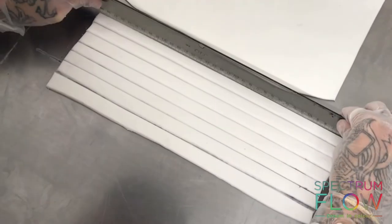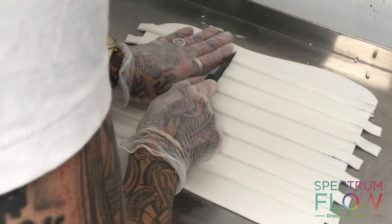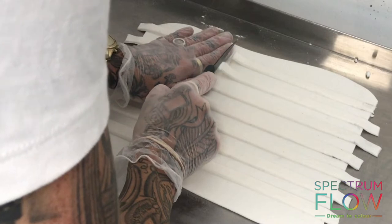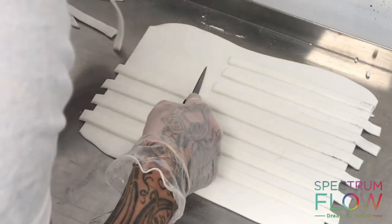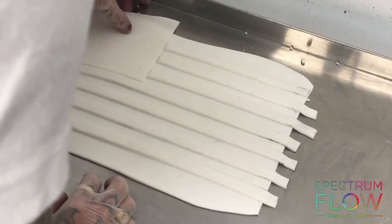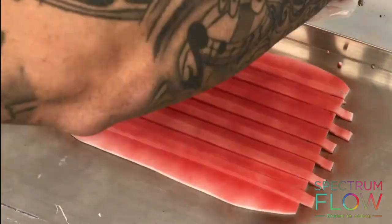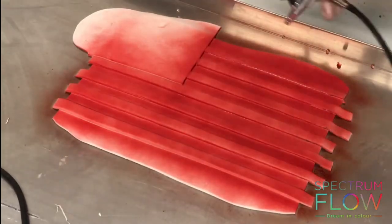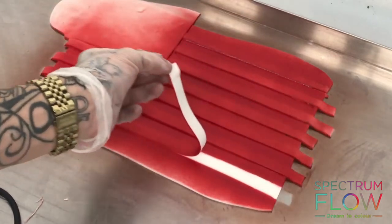I'm going to start arranging them horizontally down the sugar paste with the same size gaps in between, then cut away three of the strips from the top left-hand corner. I'll put a square of sugar paste in that gap to cover it and airbrush the whole surface red using Spectrum Flow red matte — or you can use red water base.